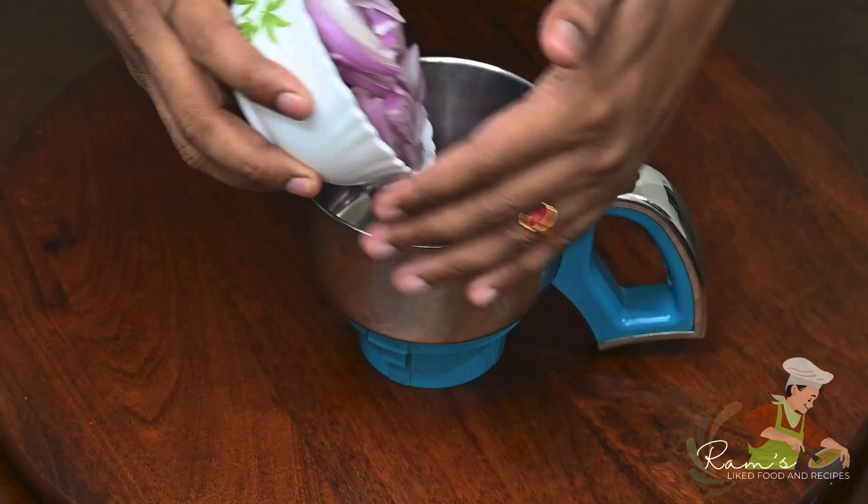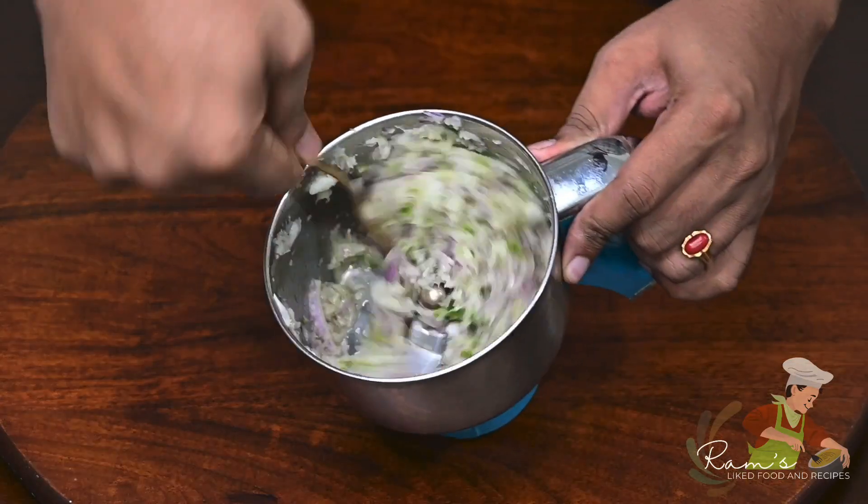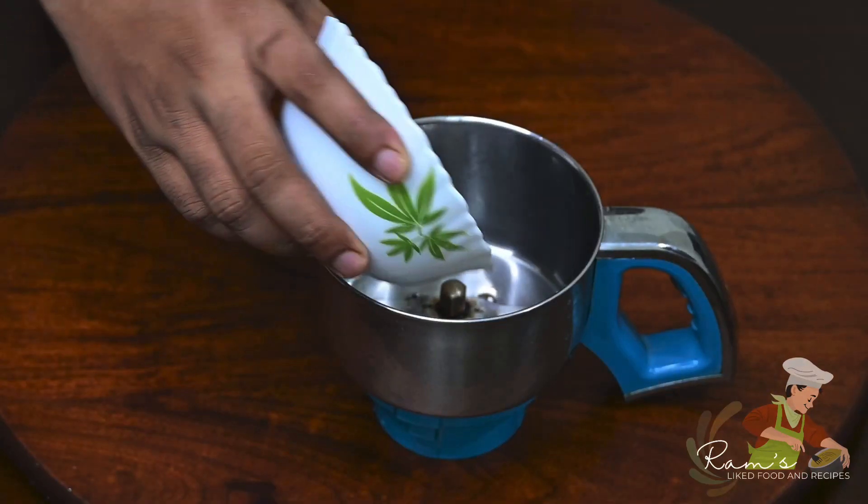Add the ingredients to the dish. Add two medium tomatoes to the pan and add the paste.